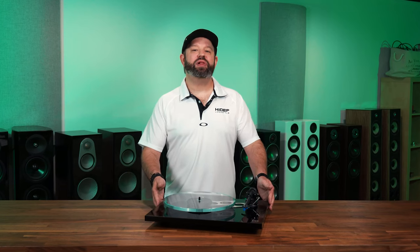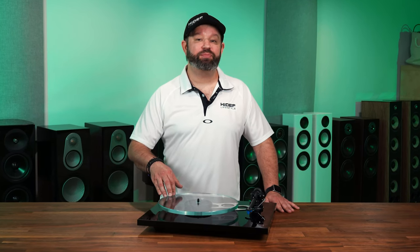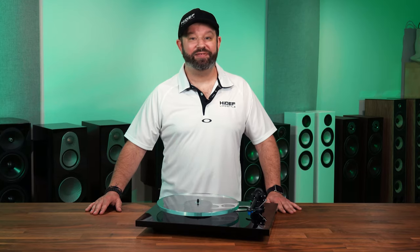For years, Rega's Planar 3 has been one of the top selling turntables in its price range, and for good reason. Straight out of the box, it delivers an outstanding performance sure to impress any audiophile. However, what really sets the P3 apart is its ability to be upgraded as your needs and tastes evolve.